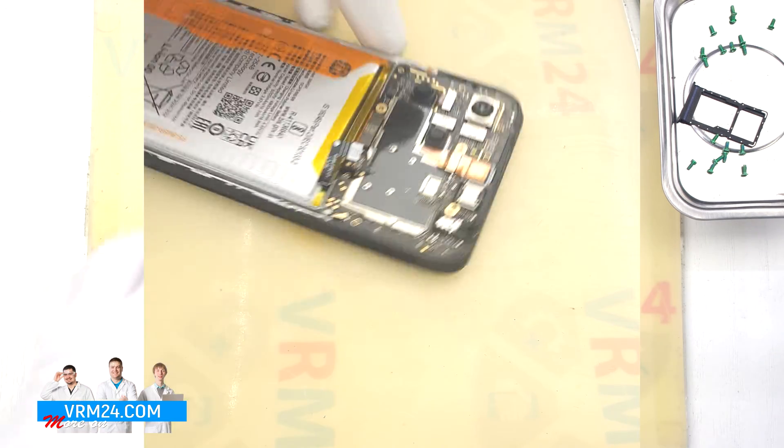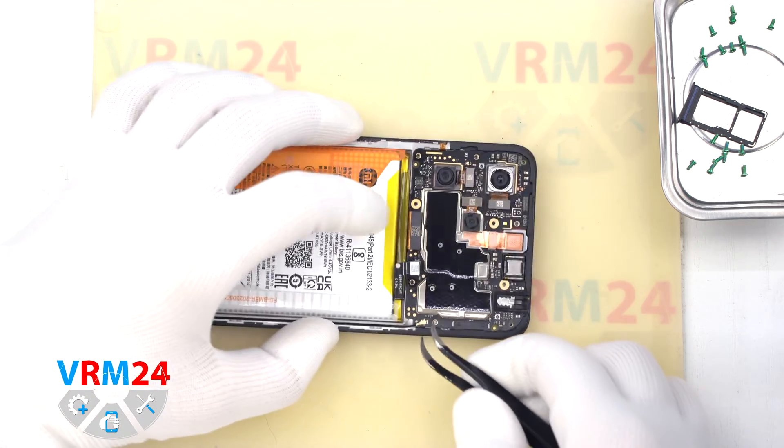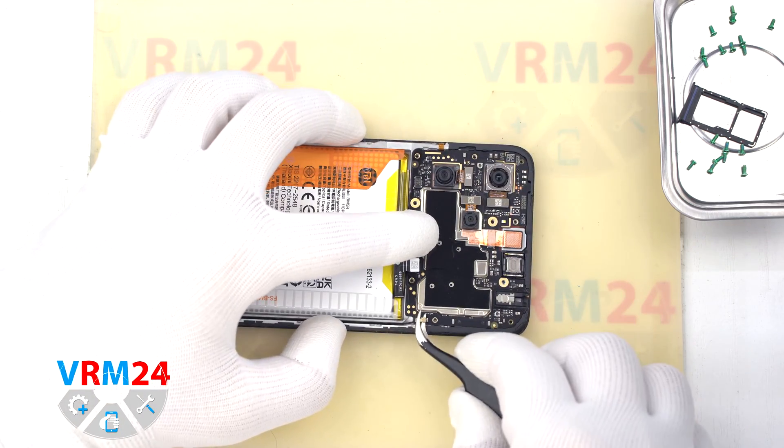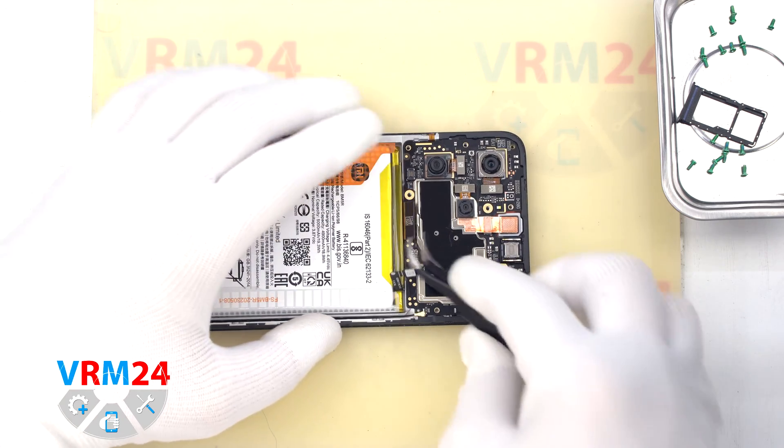In the display frame is the vibration motor. We then move on to disconnecting the coaxial cable connector and the display connector on the motherboard.